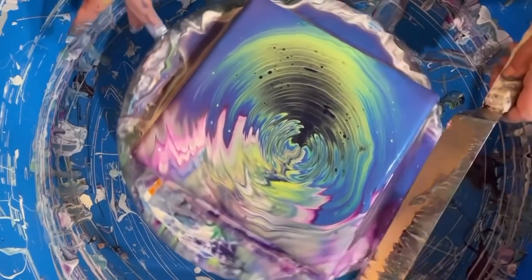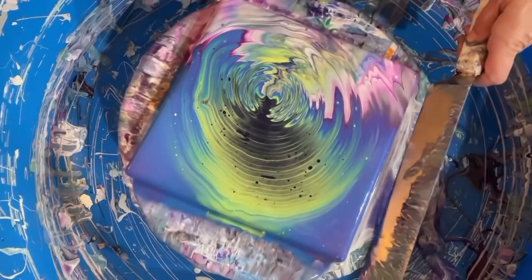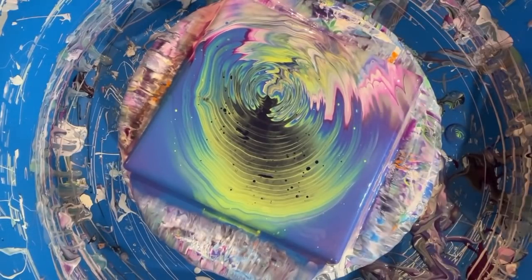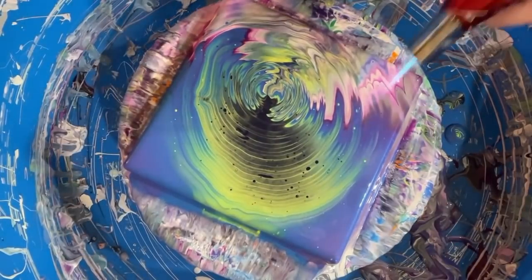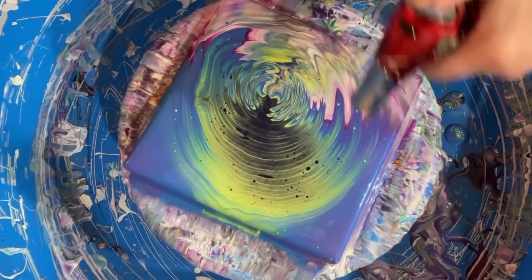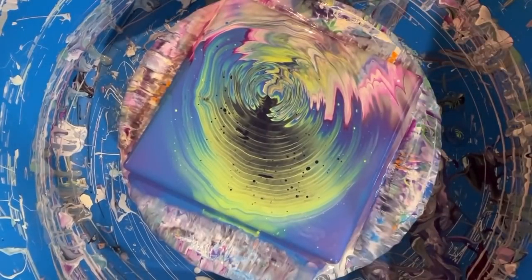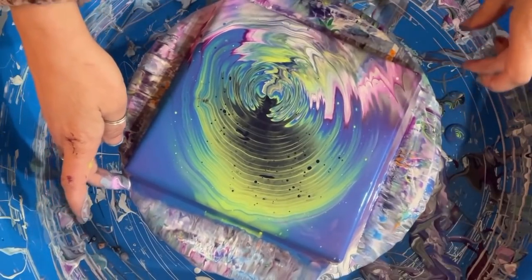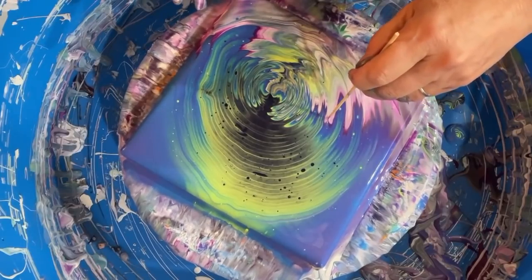Let me take my knife here and kind of clean off the sides so you can see it. I'm going to give that a torch too, see if we can get some more cells going on. That is Funkadelic! Torch. It doesn't seem to be doing much else. It's a little off-center too. Let me stare at this. Where's my skewer? I don't like how this line is like a square.